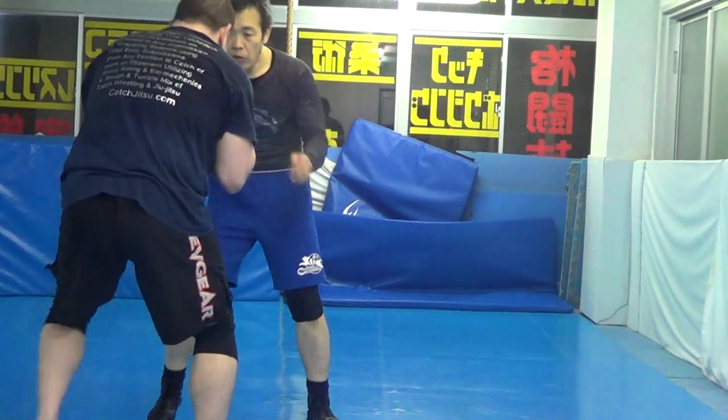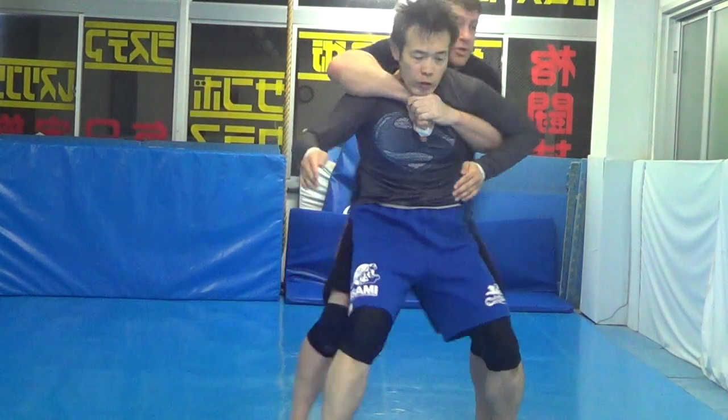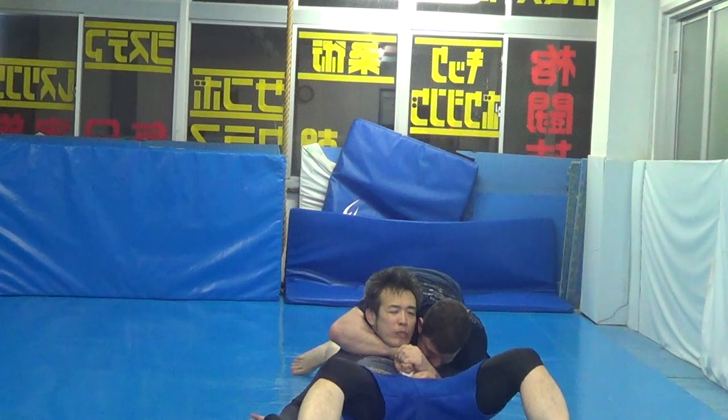Number three: arm drive. I'm resting here. My higher arm drive to seatbelt control. Weight on two — drag back seatbelt choke, chest choke.